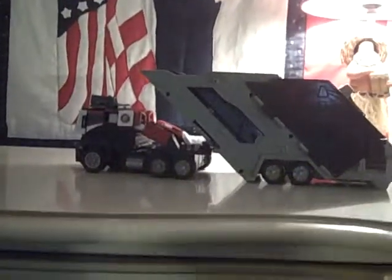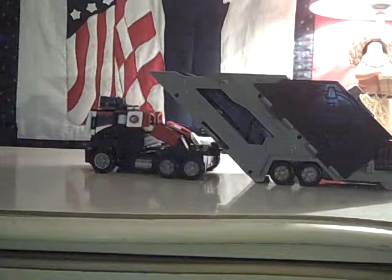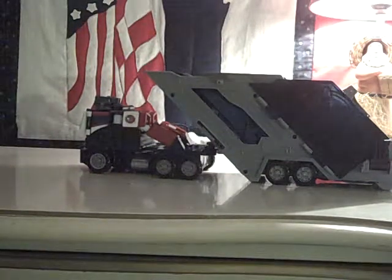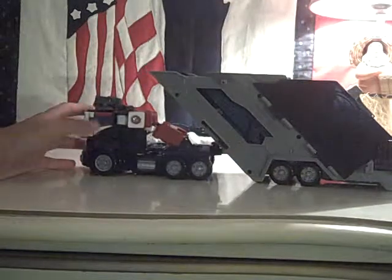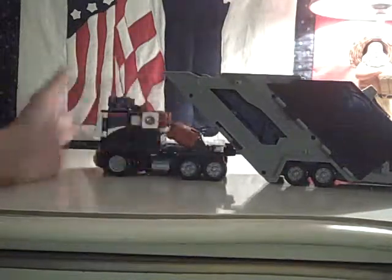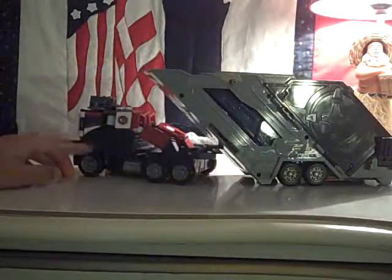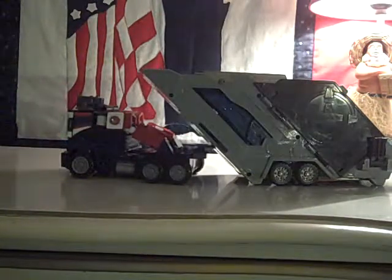Hey, this is ActionMan97. I'm going to be doing a review of Transformers Energon Optimus Prime. Very nice figure. He sort of looks like his Generation 1 character. I don't have the G1 version or anything that resembles it to show you. He rolls really nicely, except they didn't give him rubber wheels, which would have made this figure better — some chrome would have helped too.